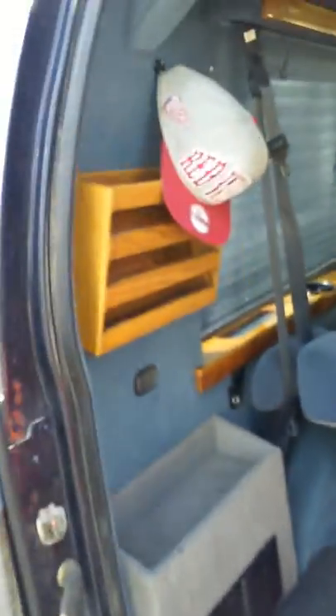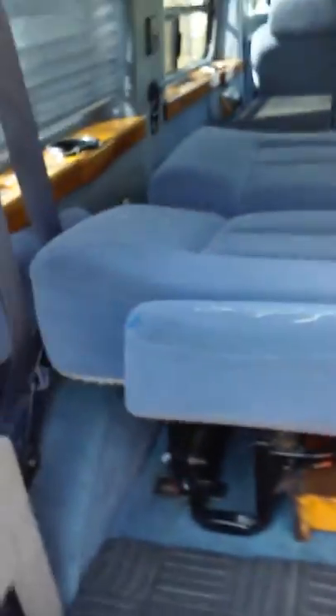The bed is folded down. I'm gonna get this extension piece that will come all the way out here to the back of the van and make the bed longer and more comfortable. I already pulled it off another van, I just haven't put it in yet.